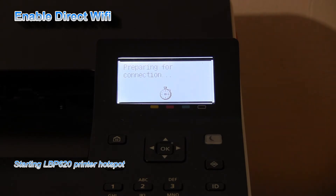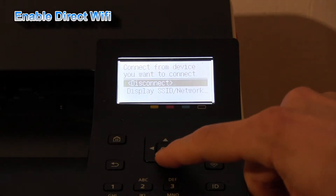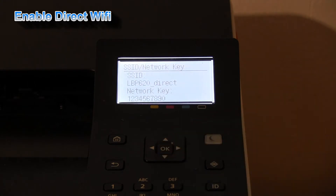Now my LBP620 series is ready for the direct connection, and this is the network key that I have set up via the remote user interface.